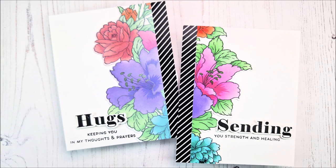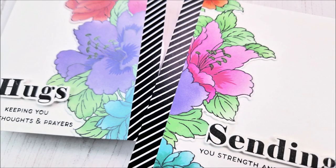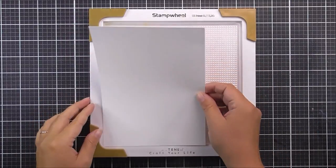Hello there, everyone, and welcome to another edition of Lydia's Crafty Corner with me, Lydia, in my little crafty corner. Today I'm going to be doing a fun technique using the new Cloud White Pigment Ink, and I'm going to show you how you can soften already colored colors to create a different effect.